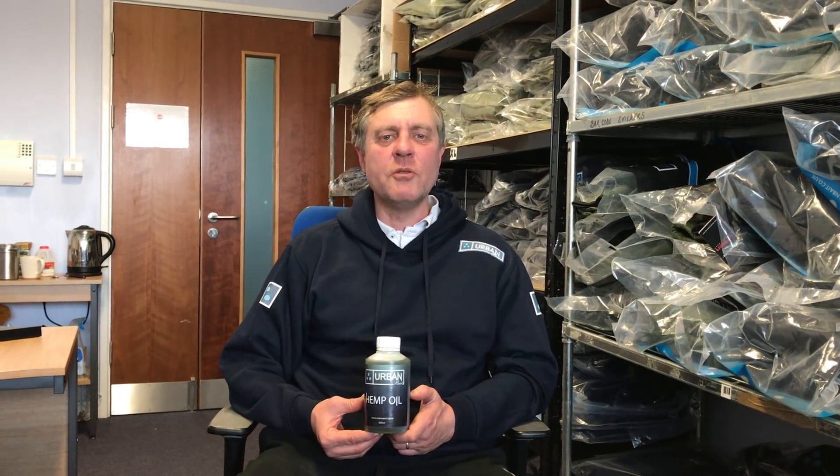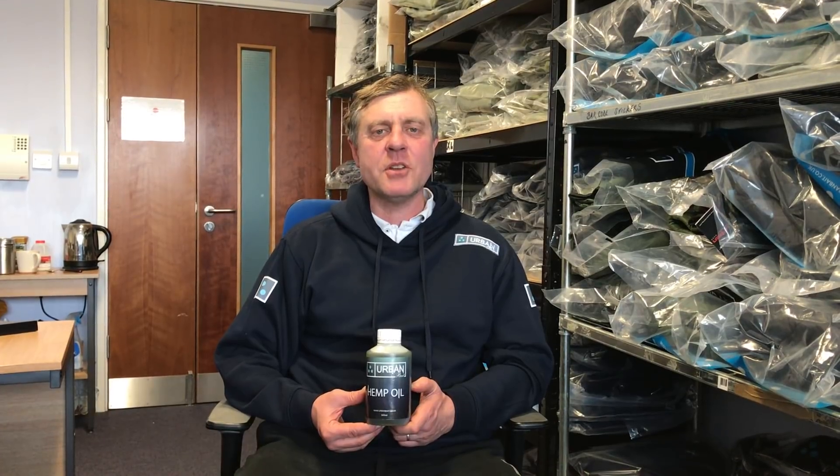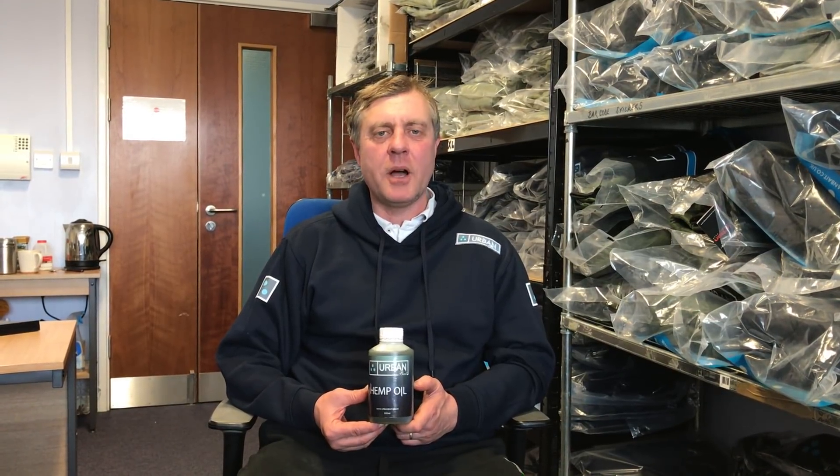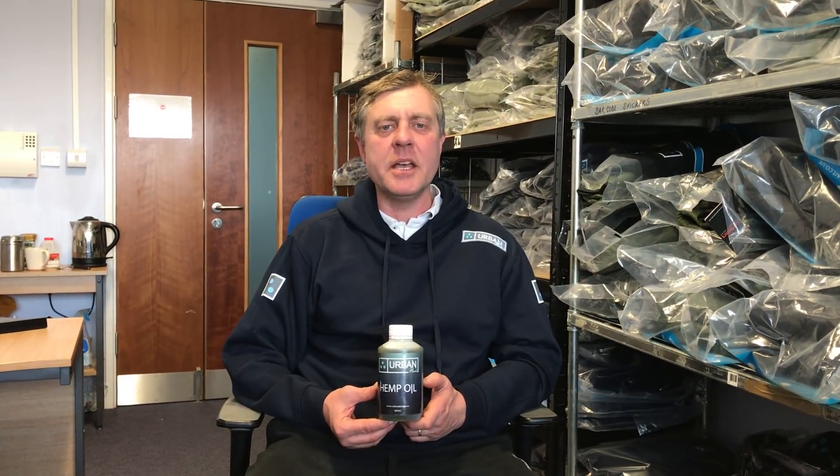Hi everyone, just a short video to make you all aware that the hemp oil is available on our website and in the shops who supply our bait. Five different ways that we've been using the hemp oil the past couple of years.